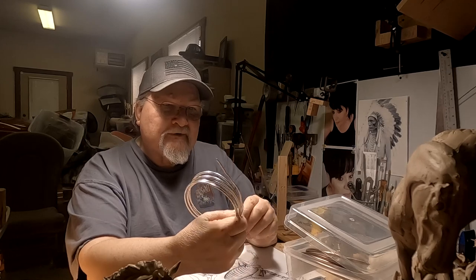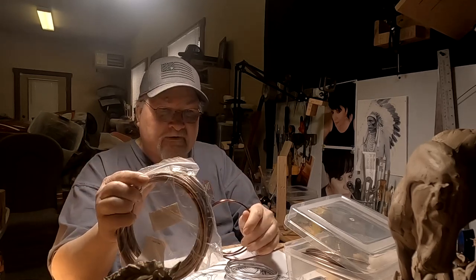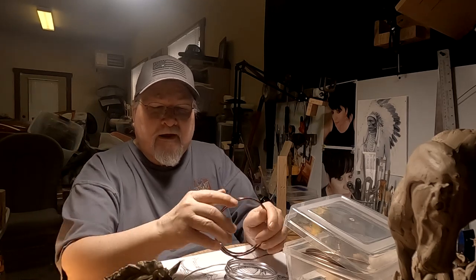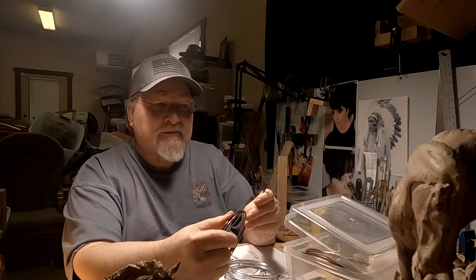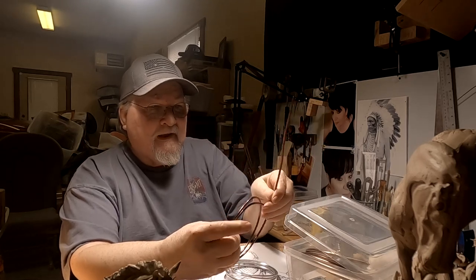I'm going to be using different kinds of wire. This is aluminum wire here. You can order this on Amazon — it's bonsai tree wire, but it's actually a good wire for making armatures because it's aluminum and it's cheap. It's anodized, so it looks like copper, which matches a trunk that you'd wrap it around to shape a bonsai tree. But it's a great armature material, and it's strong enough to hold up a figure of a horse.